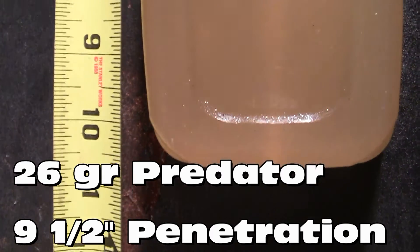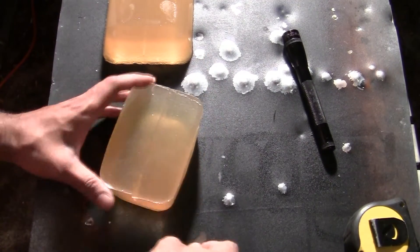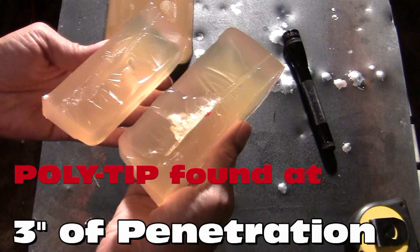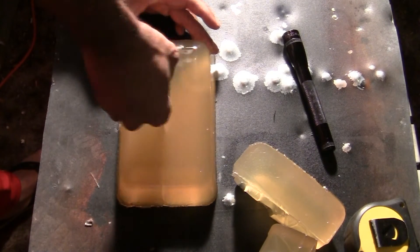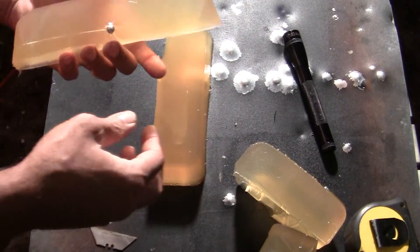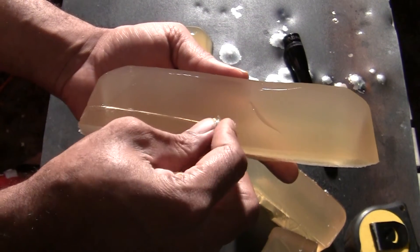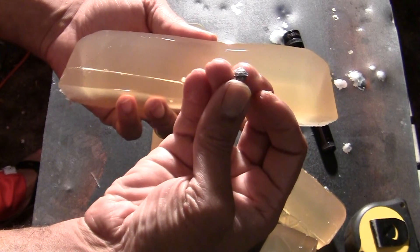We'll follow that path, and there's the pellet itself. There's your tip. Look at that — perfect mushroom, if I say so myself. I don't know how you get any better than that.